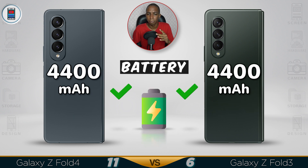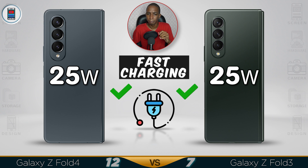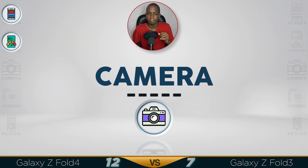The Z Fold 4 performance has seen a very big boost. It will be faster, and the battery should last a bit longer now.